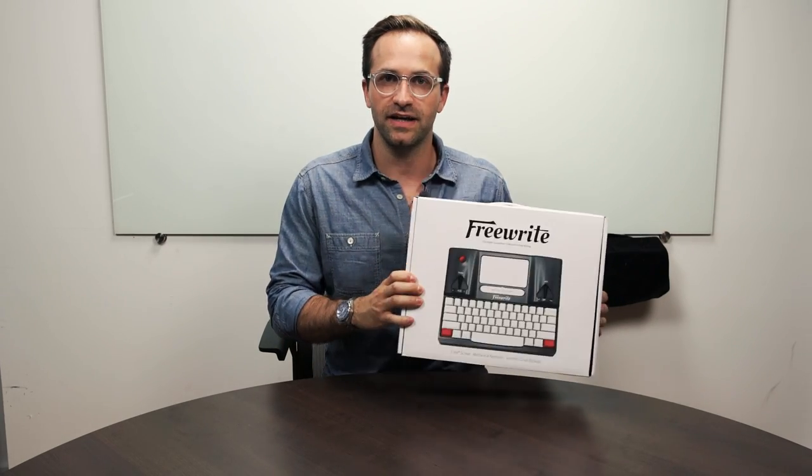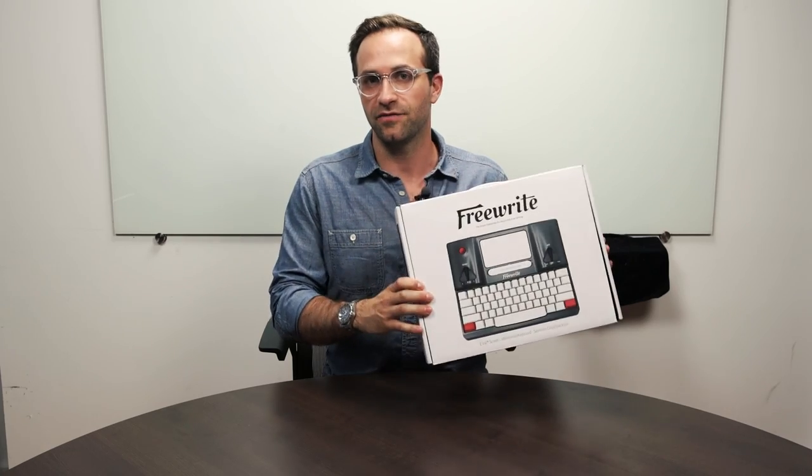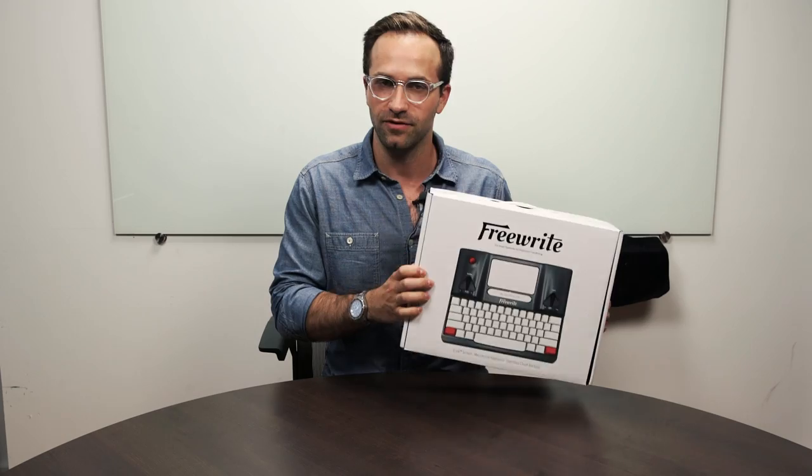What I want to do today is go through some of the aspects of the Freewrite, but really unbox it for you and show you what's on the outside, what's on the inside, and what you're getting when you actually buy a Freewrite.